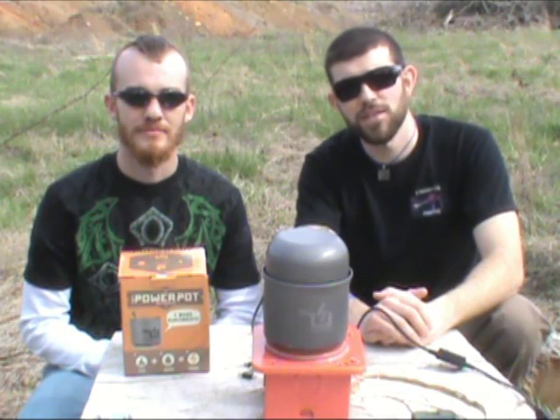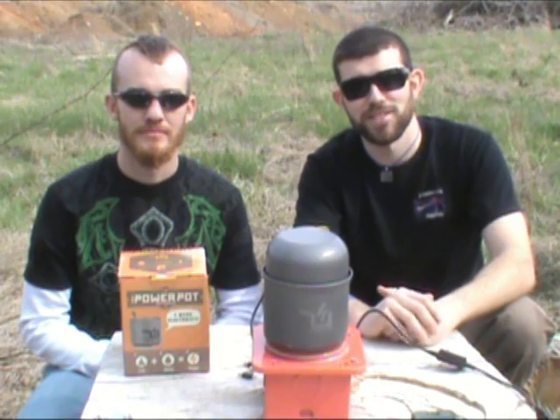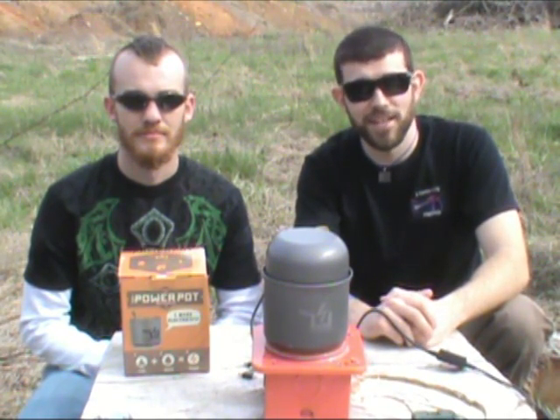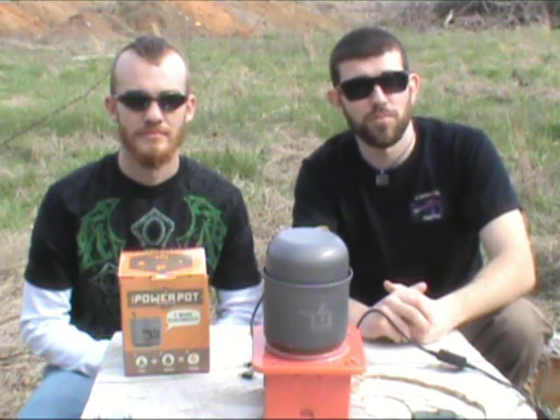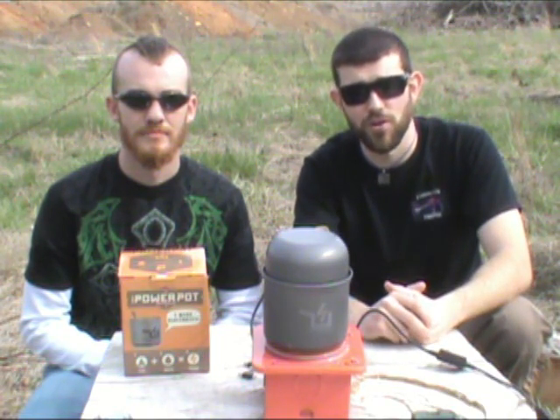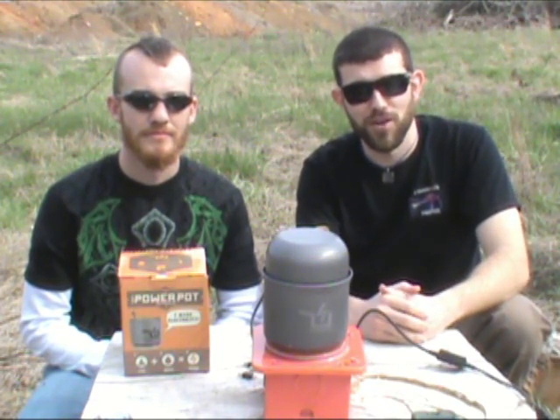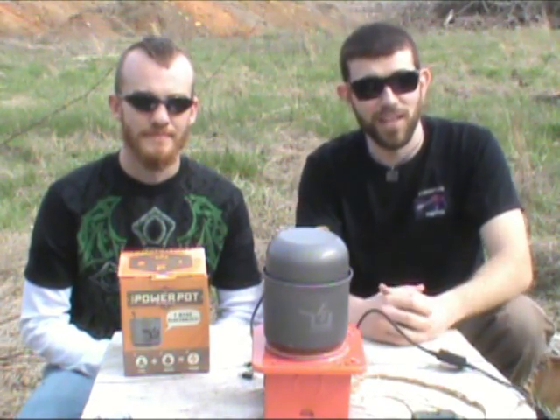Welcome to Seven Trumpets Prepper. In this video today, we have a really special presentation for you. Very rarely have projects collided like this one. Me and Brian have been doing a lot of projects since Seven Trumpets Prepper Channel started. Brian's usually done a lot of fire and water projects, and I've done a lot of alternative energy projects. And today, those both are going to collide.